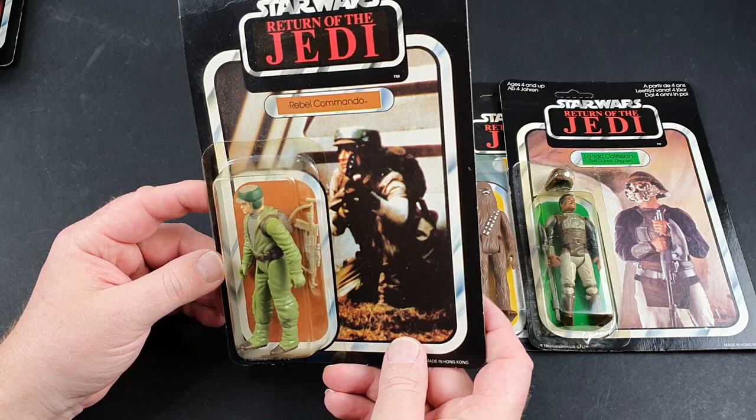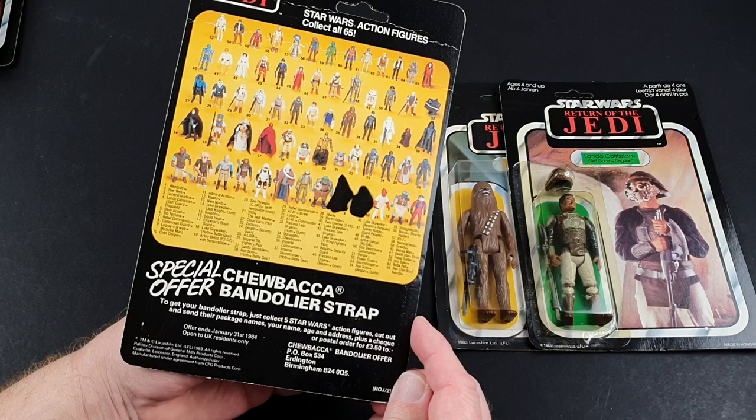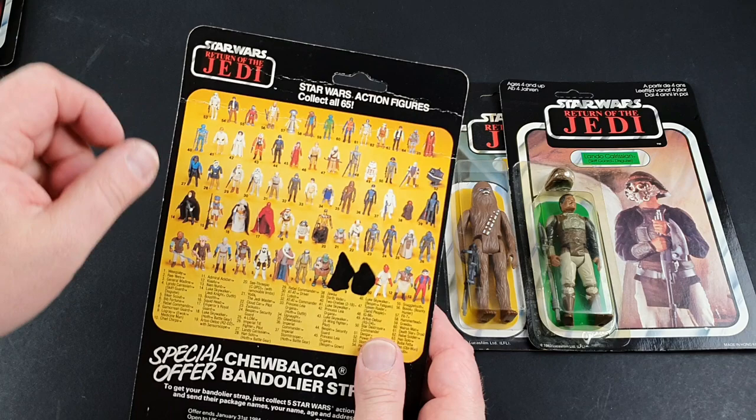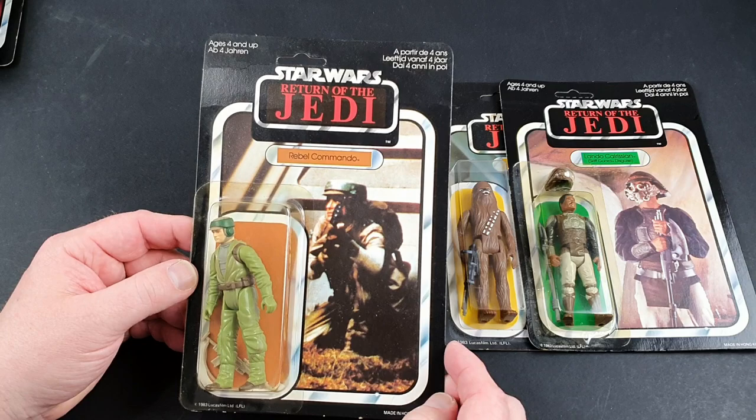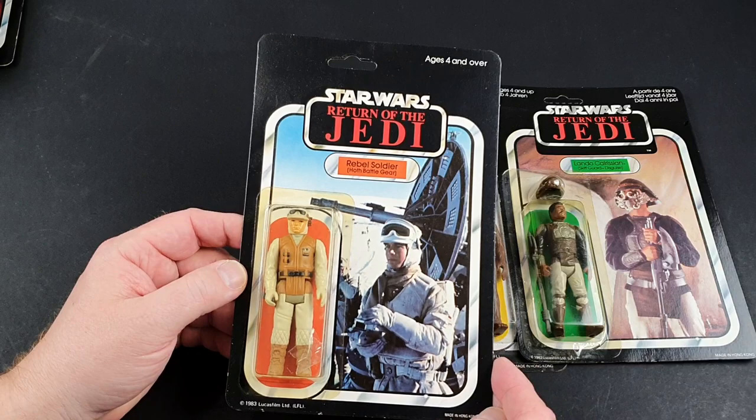So Rebel Commando — once again, not my favourite figure. I always found he was a bit awkward looking. I quite like the detailing, that's excellent, and I don't mind the card. I guess just because it's Endor related, it makes me cringe a little bit. There's a little hairline crease along the top there. I don't think it's too rare or anything like that — it's just a nice general cheap figure from what I know.